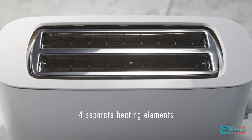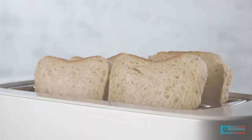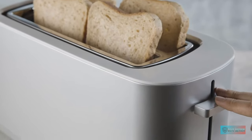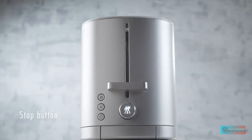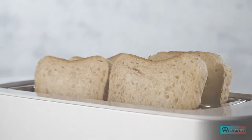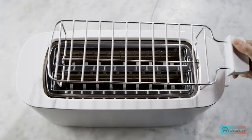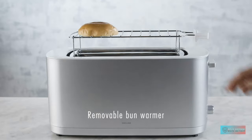Features. Simplicity is key here, so while you will not have large dials and Smeg-style funky button controls, there is everything you need to defrost, reheat, or cancel your setting. You can turn the dial at the front of the toaster to increase the toasting time. There is also an insert at the top of the toaster which can be used to heat up pastries without forcing them into the toaster slot.